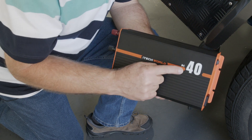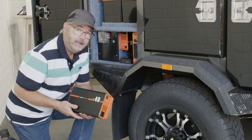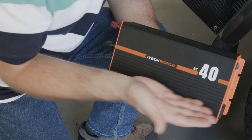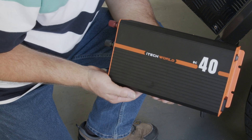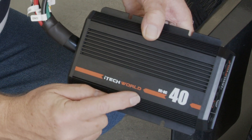Next up is the iTech BC40 charger. Plug this into the mains and it's pretty much set and forget — it does all the hard work for you. The unit actually has several key functions built into it, which work in perfect harmony with the lithium batteries to protect your investment and also to make sure you get maximum longevity.